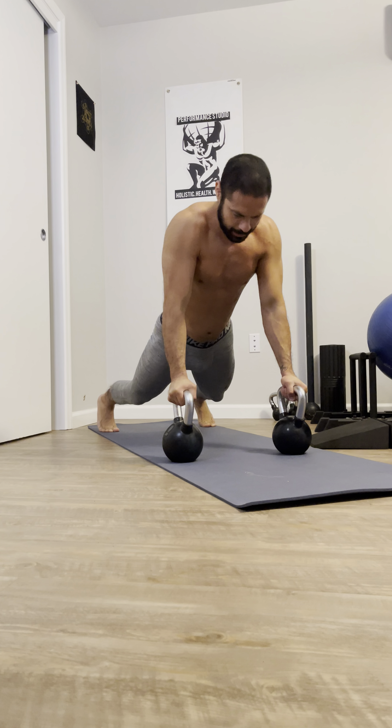Two, control. Swing, four, control. Five, four more.